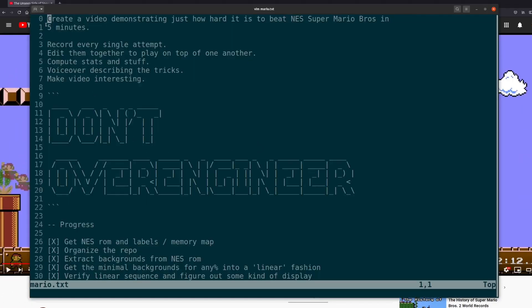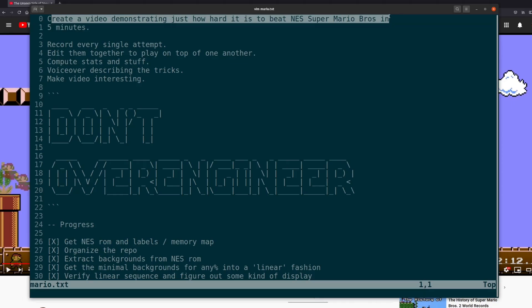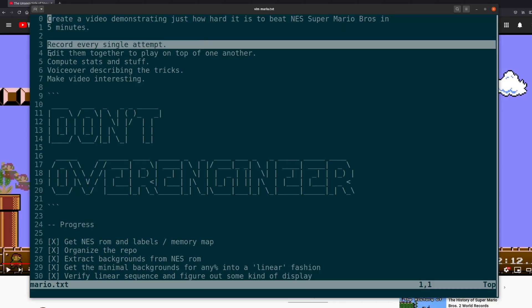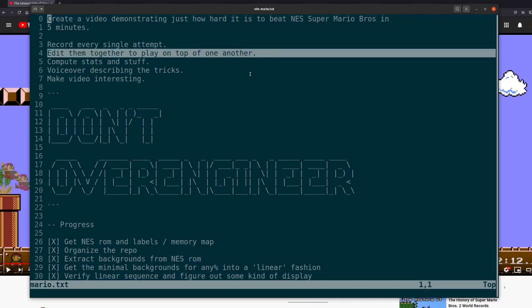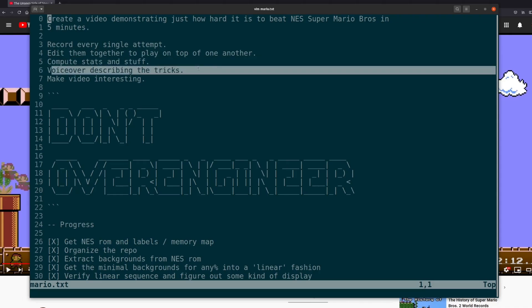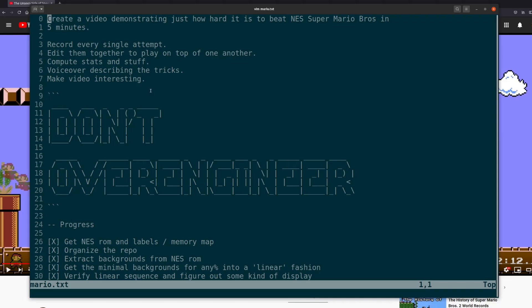Here are actually my original notes for the project. What I told myself was I wanted to create a video demonstrating just how hard it is to beat NES Super Mario Bros. in five minutes. I wanted to record every single attempt, edit them together to play on top of one another, compute stats and stuff, have a voiceover describing the tricks and make the video interesting. I think I did four of those — I didn't end up doing the voiceover because I didn't feel like it was necessary.